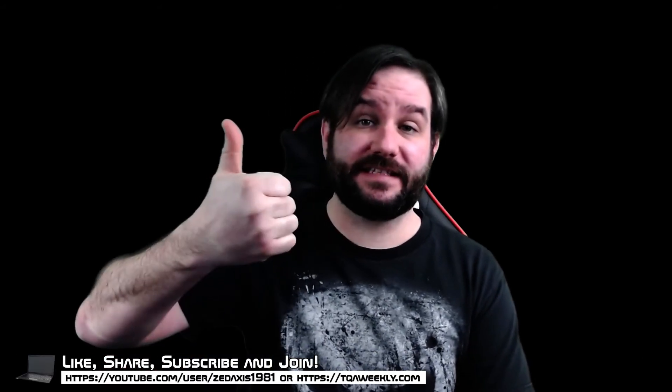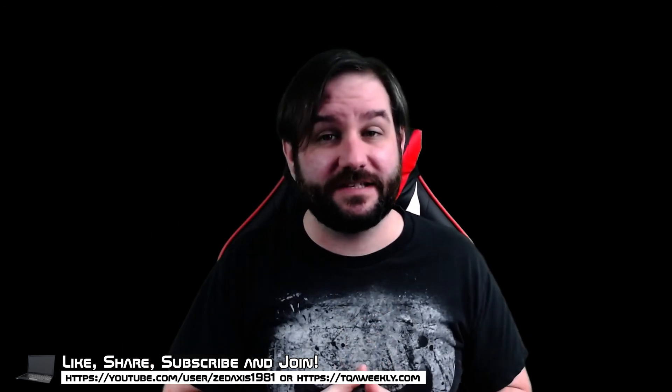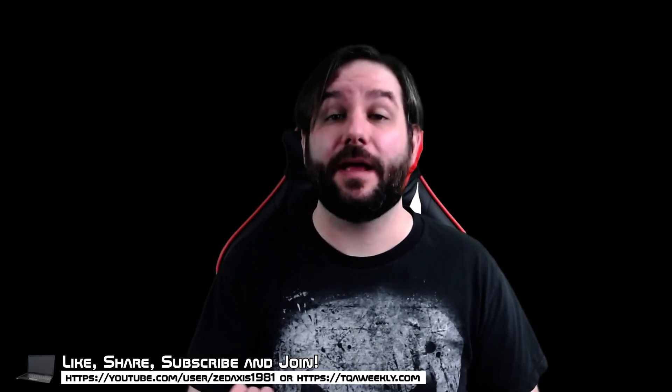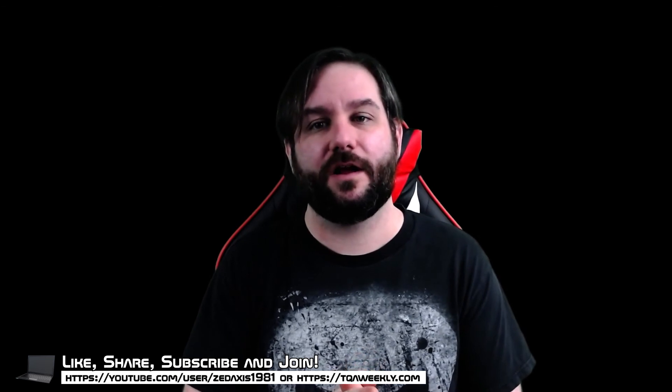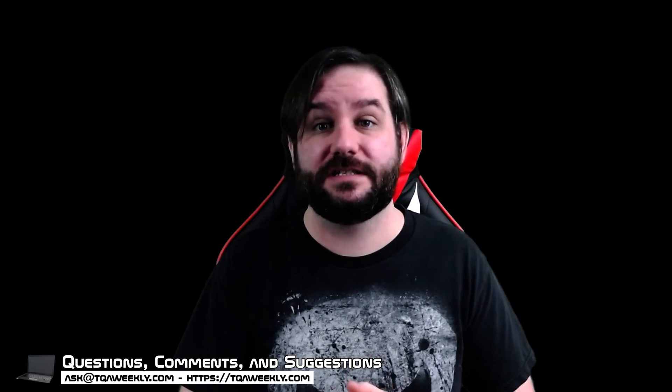I hope that helps some of you with a solution to your troubleshooting issues with the Wyze Cam V3 camera. Please like this episode if you liked it, dislike it if you didn't, share it with those who might benefit, and don't forget to subscribe. If you have any questions, comments, or suggestions for topics, email me at ask.tqaweek.com or go to my website tqaweek.com where you can see the show notes for this episode, find other ways of subscribing, and use the contact form to email me directly.